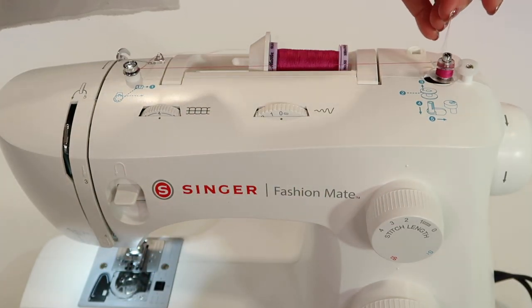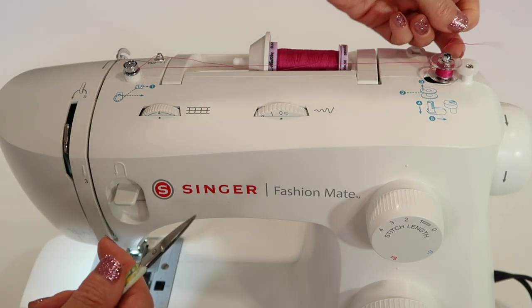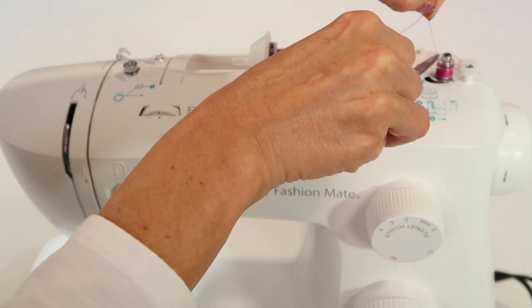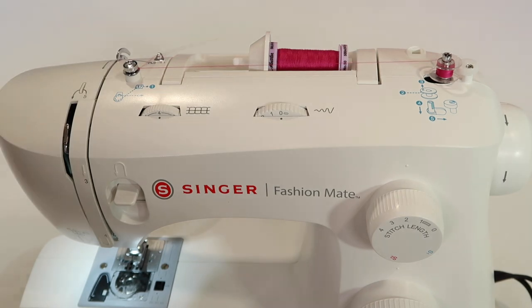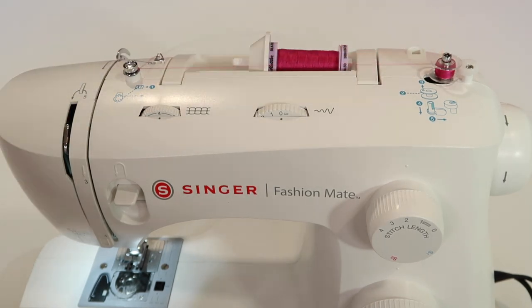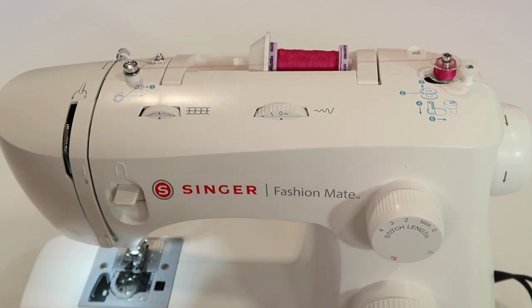Hold onto the thread until it breaks, or cut it with scissors. You want no thread left sticking up above the bobbin. After you've wound a little bit, cut it so there's no little tail — that tail will get in the way when you put it into the bobbin area. You can see it's going to wind nice and full. We're going to fill it all the way up — that's a fast bobbin winder!